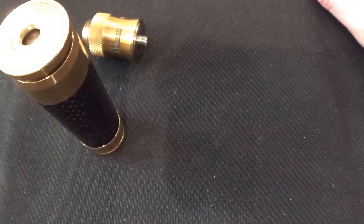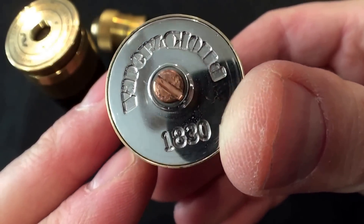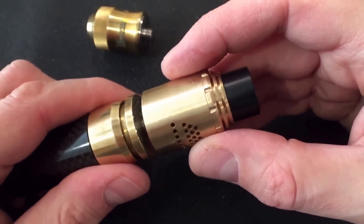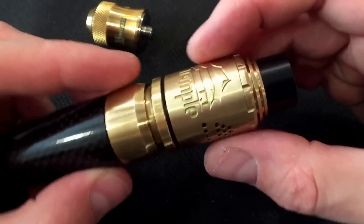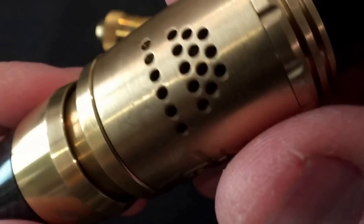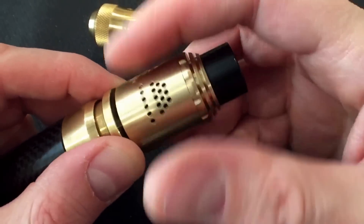I'll show you another example. Here's the Temple RDA from Vapor's Cloud. This has a nice protruding 510 — protrudes nicer, further. I like that better, and I got this to mix and match with the Able. It almost closely lines up — not perfect, but almost perfectly matched. Maybe hangs a half a millimeter on each side, a little thin.